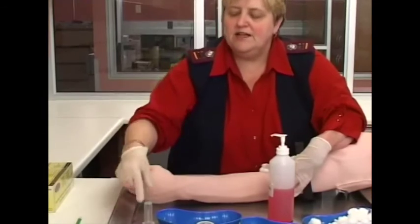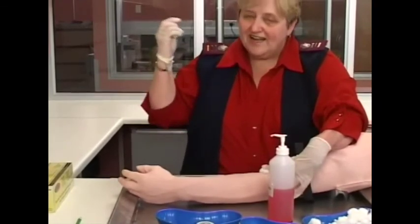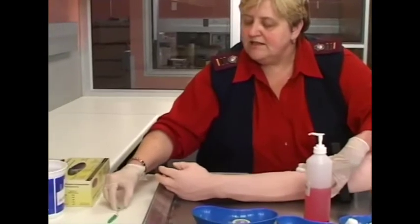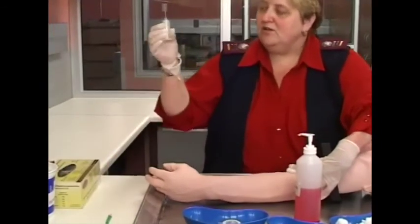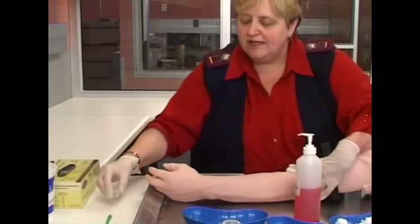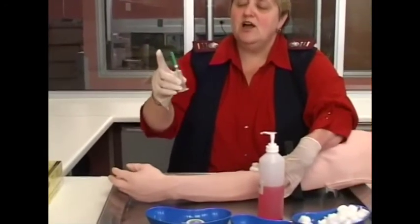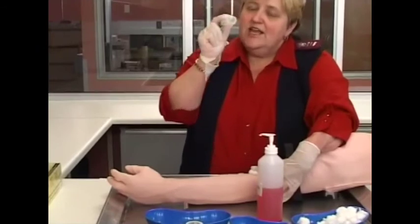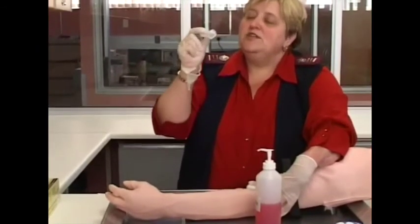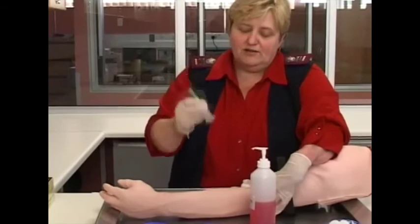Never leave an open needle on the bed or table, as someone could come and get a needlestick injury. To recap: place the cap on a surface, take the needle and recap immediately with one hand — put it inside the cap and lift it up. Now it is closed. Remember, if you have this system there is still a needle on the other end, so until you get to the sharps bin, do not take off the bulldog from the vacutainer needle.